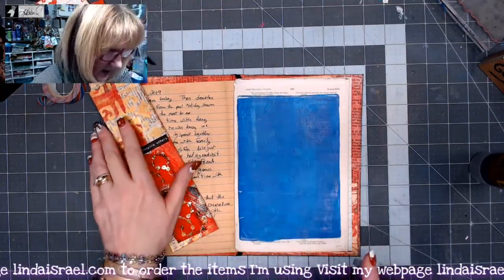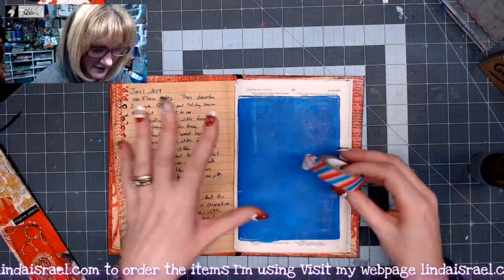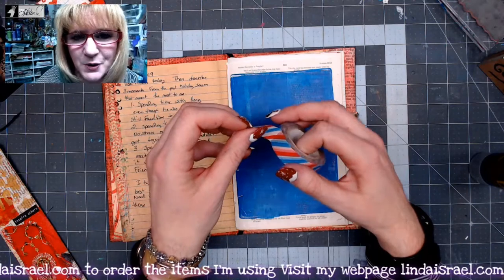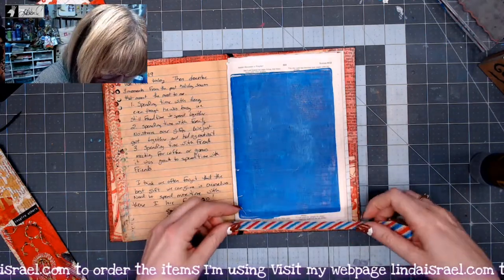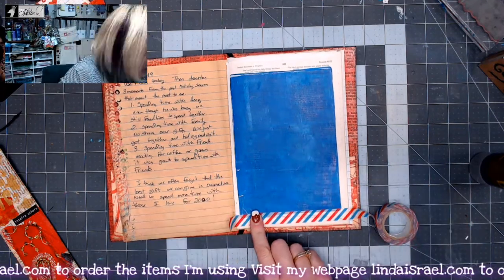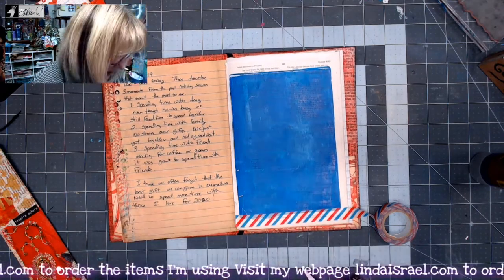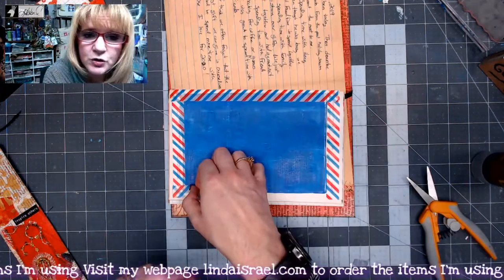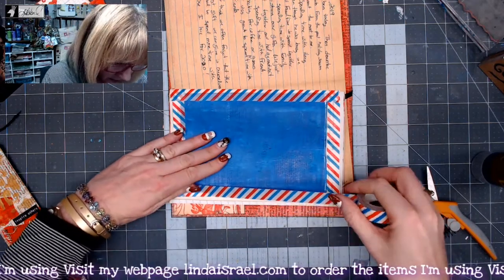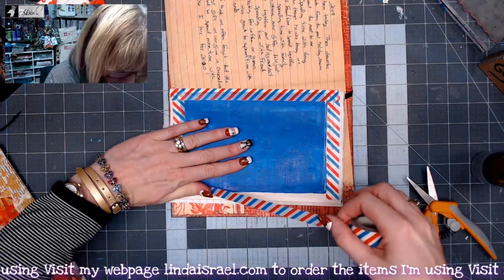My journal is mostly red, so I thought this red, white, and blue — I call it postal tape — might look neat as a frame for the gel print. I'm going to grab my scissors and frame this gel print with that washi tape. Remember when using washi tape, don't pull it tight — give it a little slack and gently lay it into place, and that will keep your page from curling.